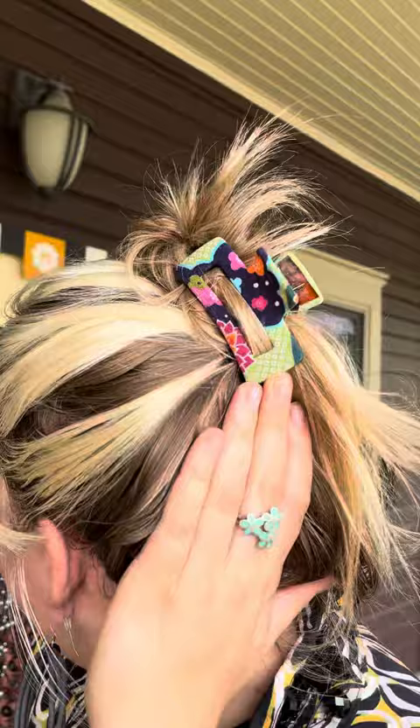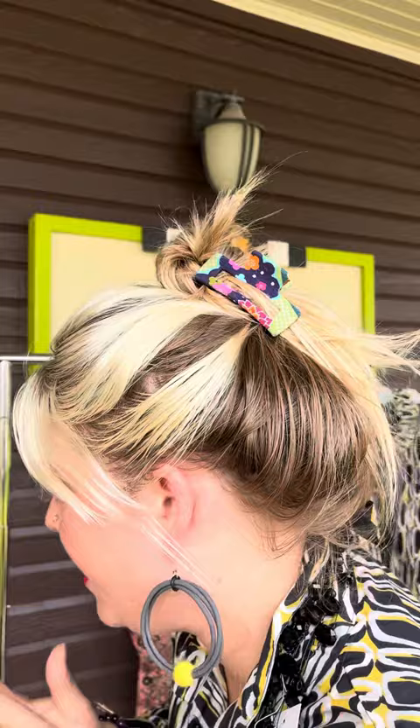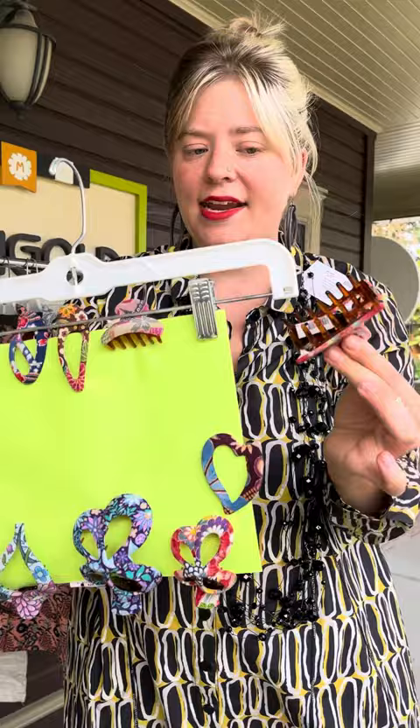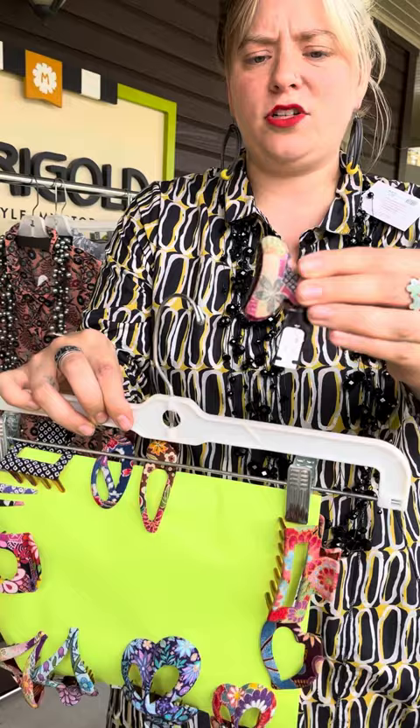We also got new kimono clips. These are our favorite summer hair accessory. They hold your hair really well depending on what hair you have — they do well with thick hair and thin hair. What I have in my hair is the medium box clip, which is $25. These all have really great teeth on the inside of the plastic, but then they have their normal teeth as well. These all range in price from $16 to $29. This one is $23. They're all covered in kimono fabric.